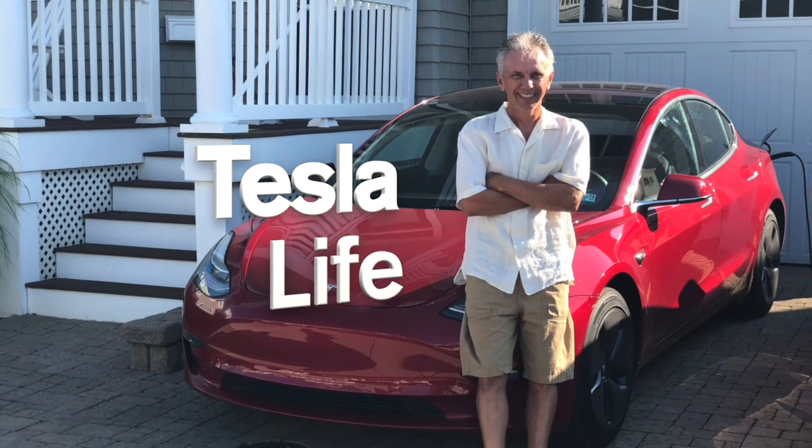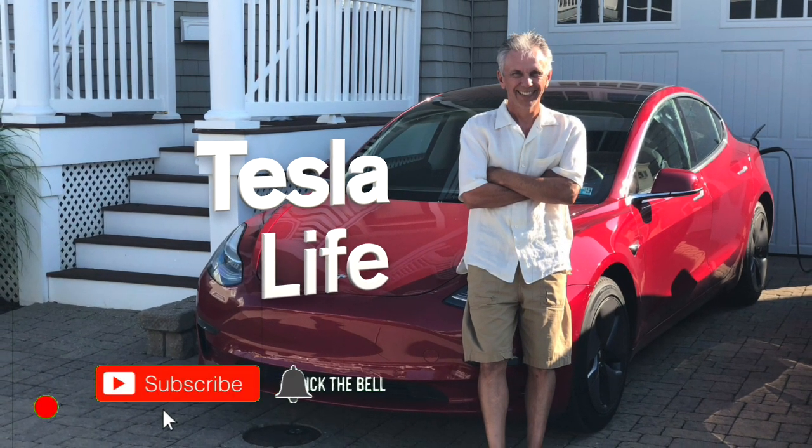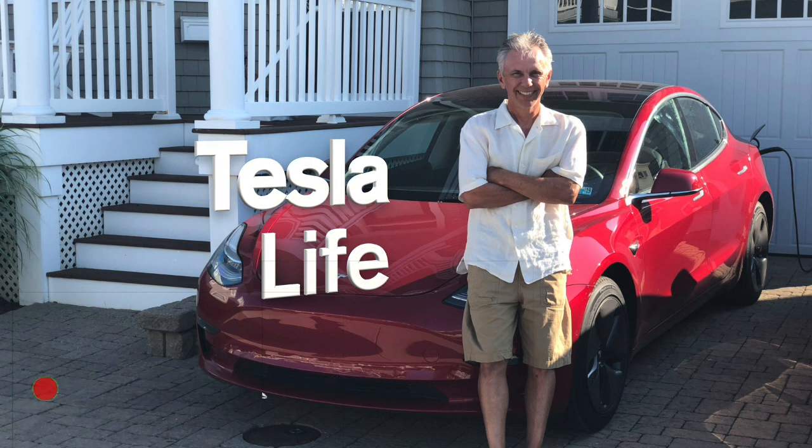Welcome to Tesla Life. If you like this video, please subscribe and share the video with your friends. And I would appreciate it if you'd press that little like button.